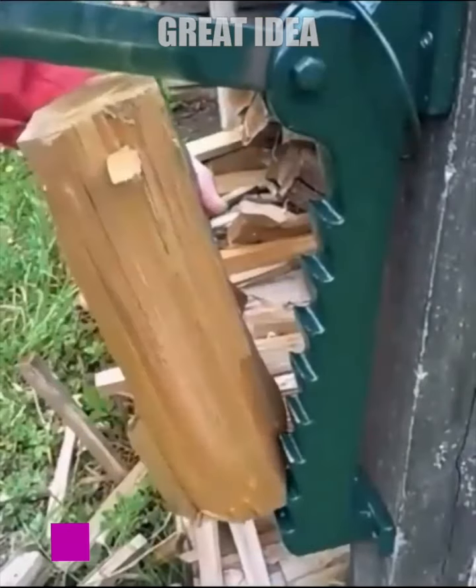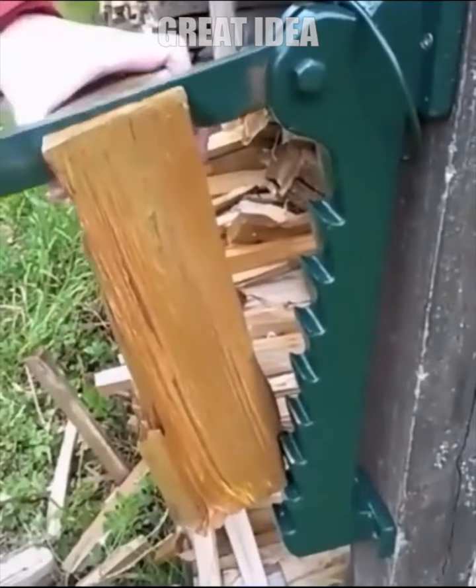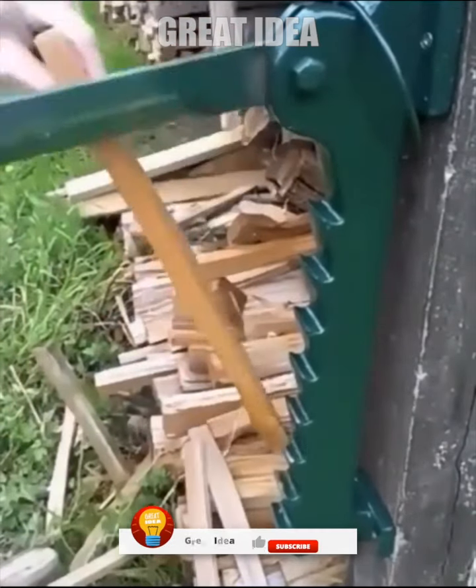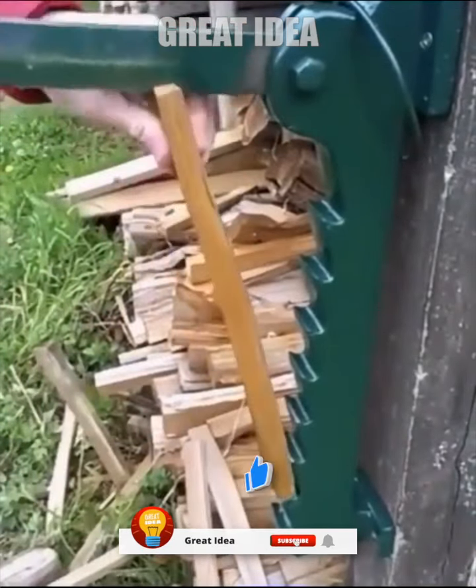Put down the dangerous hatchet, axe, and chainsaw, because this wall-mounted wood fire cutter is the safer and easier way to make your own softwood kindling. It can be used indoors or out and is perfect for creating kindling for fireplaces, wood stoves, fire pits, and more.